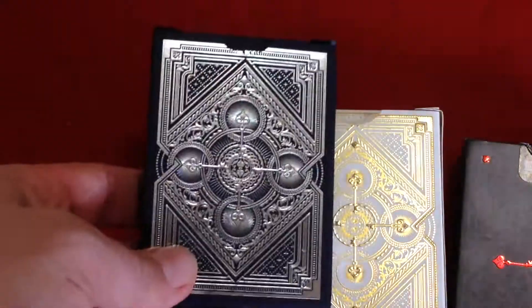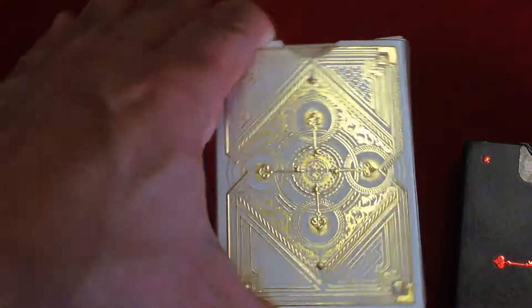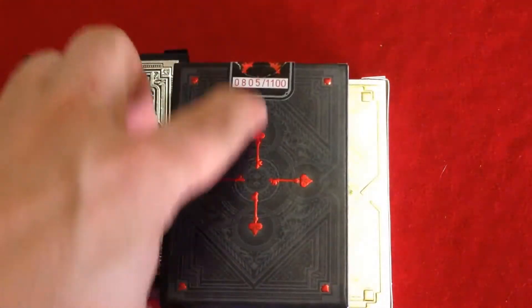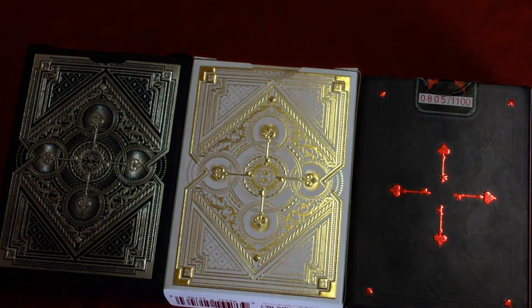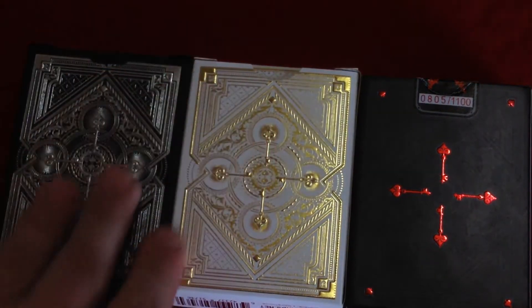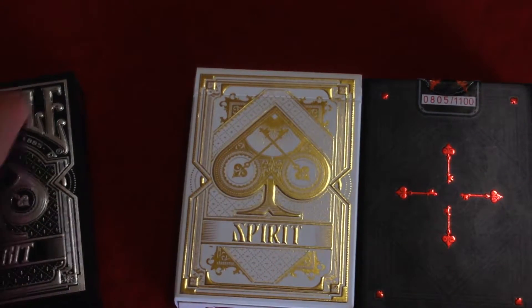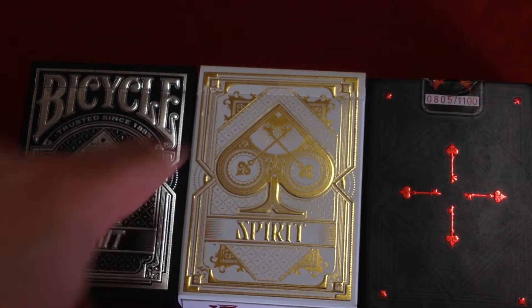Now the backs — you can see the back design on all of them. There's silver foil embossing on this one, gold foil on this one, and red foil on this one with the keys. The black deck has a custom seal with those keys and it's numbered 805 out of 1,100. No seals on the other two. Also worth mentioning, the material on the white tuck case is different than on the blue one — I don't know why that is.